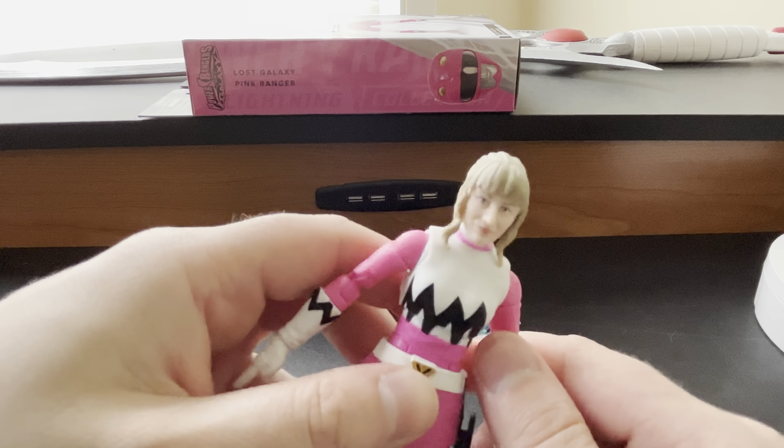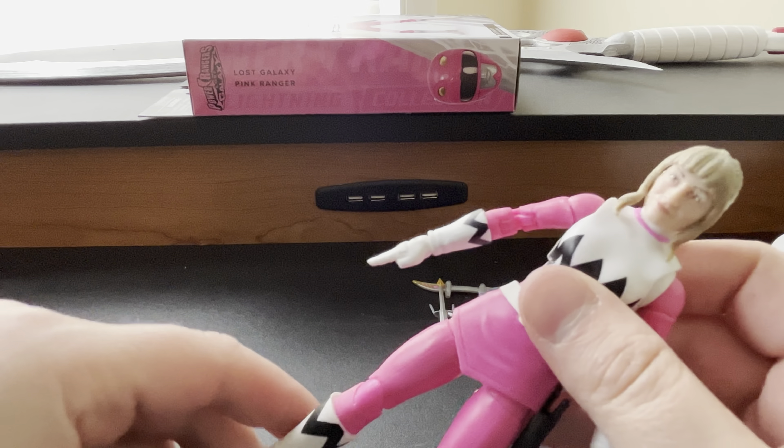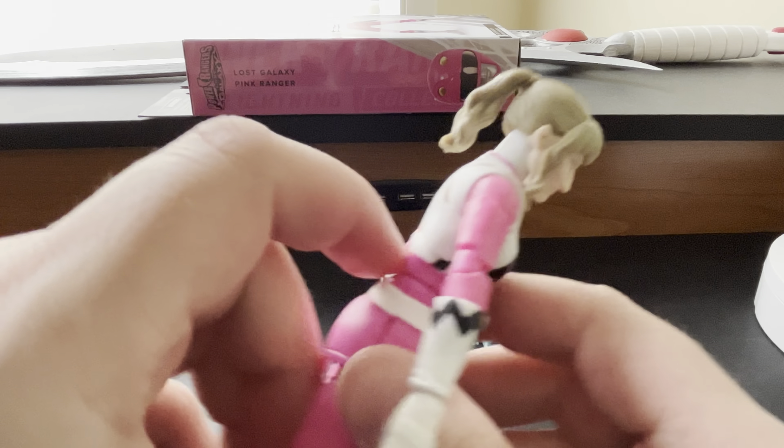At some point I do plan on picking up Mesogog. But with the three that I have, I'm now three for three with no quality control issues, no loose joints, which is absolutely amazing.